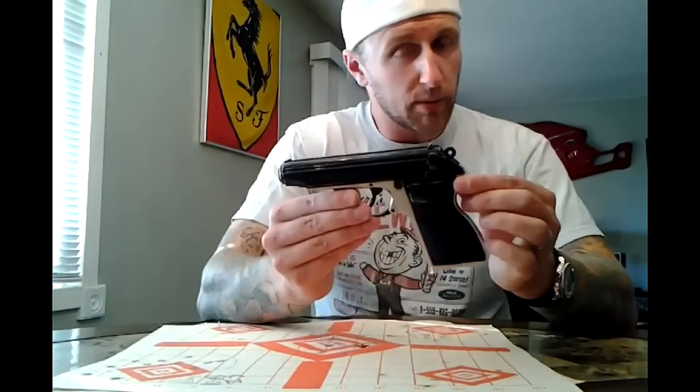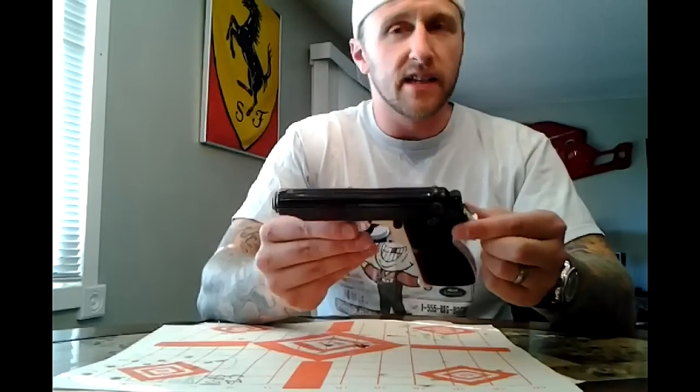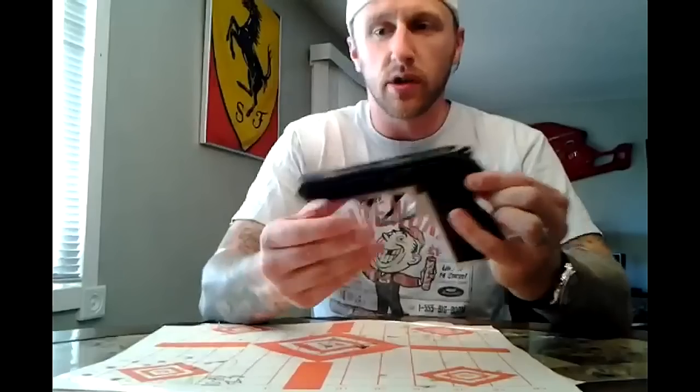It was a gentleman's personal carry weapon for about 10 years and he decided to sell it. Luckily I got it before someone else did, because that $200 buy price was great.